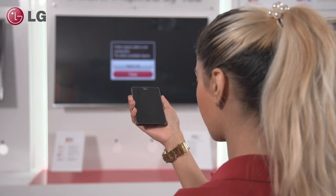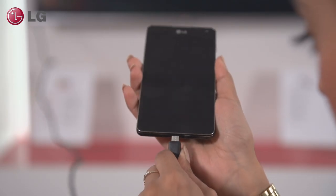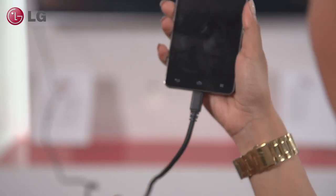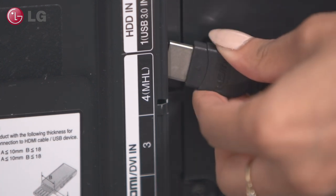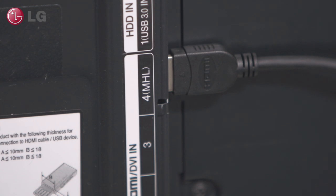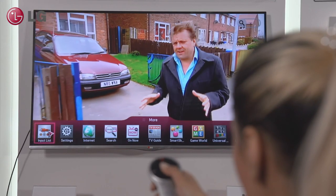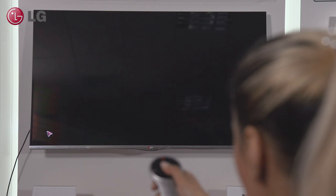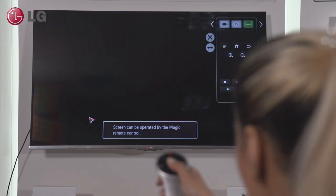Using MHL is simple. First, connect the cable to the micro USB port of your smartphone. Once you've done this, connect the HDMI part of the cable to the correct HDMI socket on the TV — this will be marked MHL. Now, using the remote control, select the HDMI input and your phone screen should appear. Whatever you do on your phone now appears on your TV.